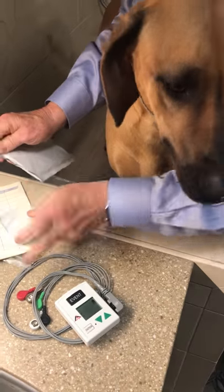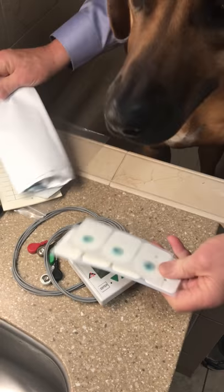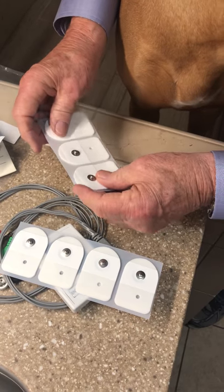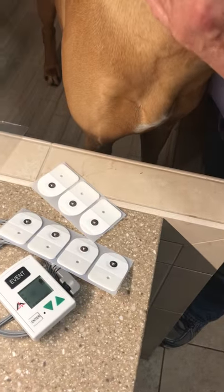From the white envelope, we're going to take out the electrodes — the sticky things that we attach the electrode wires to. We're going to place five of them.